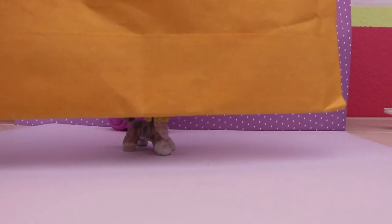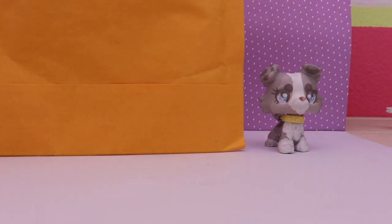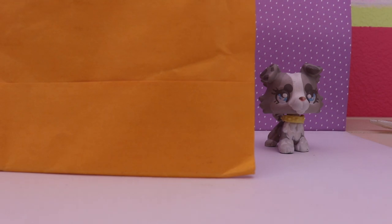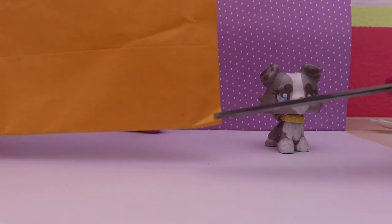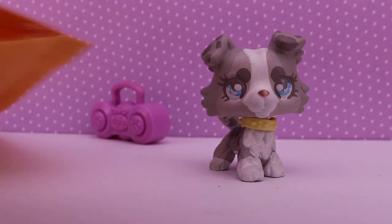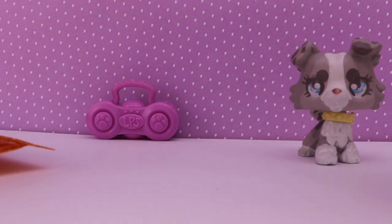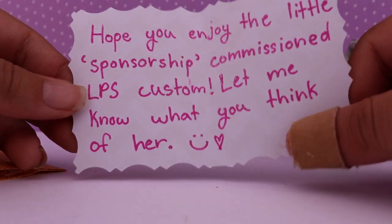The other side of this package has the address, so obviously I'm not going to show that. We're gonna get right into it. I have my scissors here and I'm just going to cut straight across so I don't mess anything up. Okay everybody, we got the package open — the LPS custom open — and this is what's inside. I can see there's a little card in there.